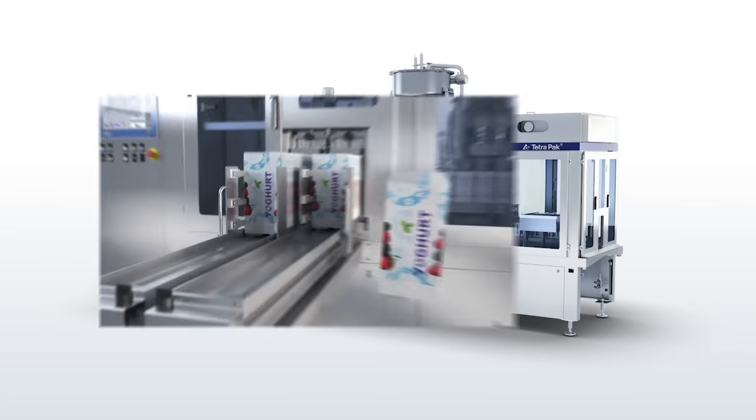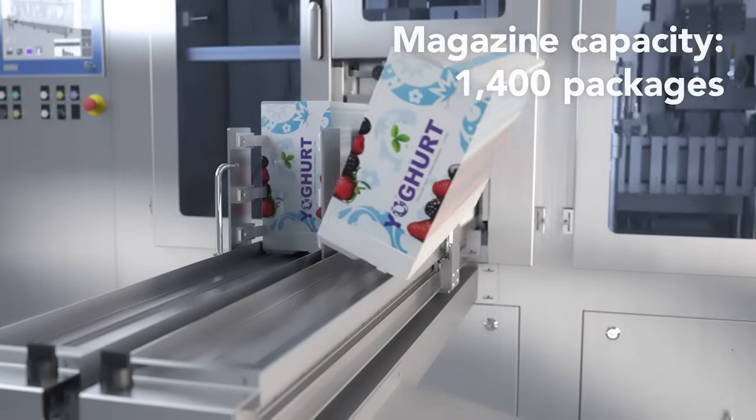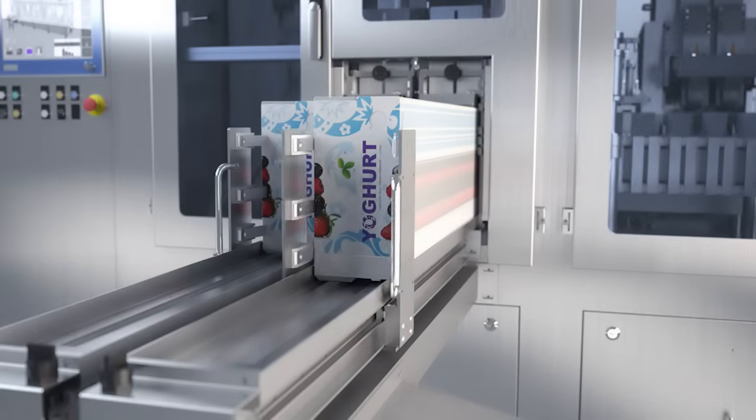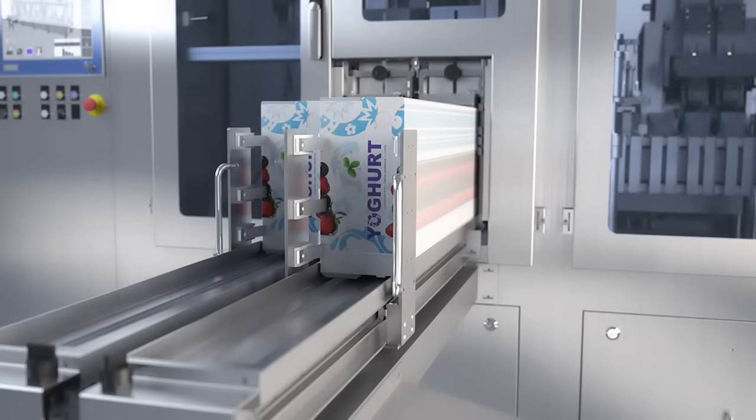Loading the TR-G7 with blanks is quick and easy. The loading tables are horizontal and the magazine is positioned at an ergonomic height to prevent back injuries.